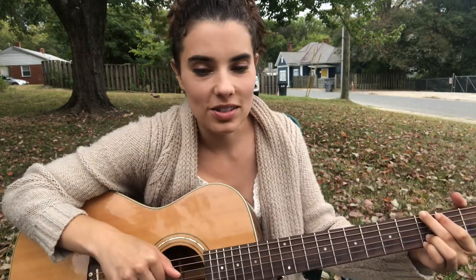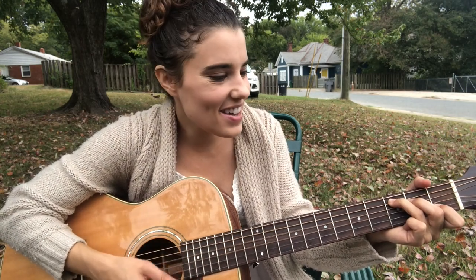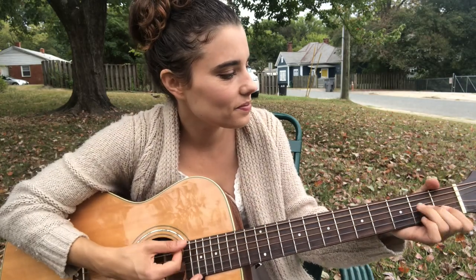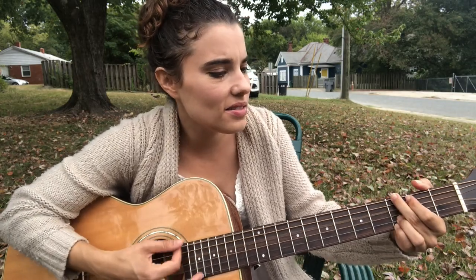Then back into the chorus: I hope I never fall in love again — G-C-A-minor. You know it's you and it has always been — A-minor. Feels like my heart will never ever bend — that's D. And C — I hope I never fall in love again.